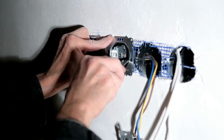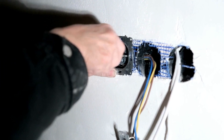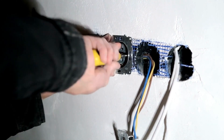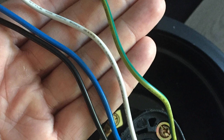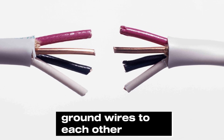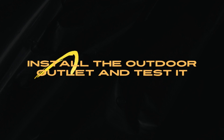Rewire the outlets. To rewire the outlets, trim the cable up to four inches outside your electrical box. Expose the wires and strip off three-quarter inches of insulation on the ends of each wire. There is a black, copper, and white wire. Connect them directly to the outlet and the ground wires to each other — the green and copper wires.